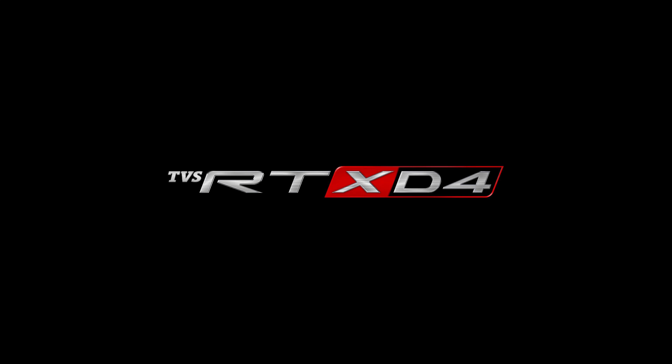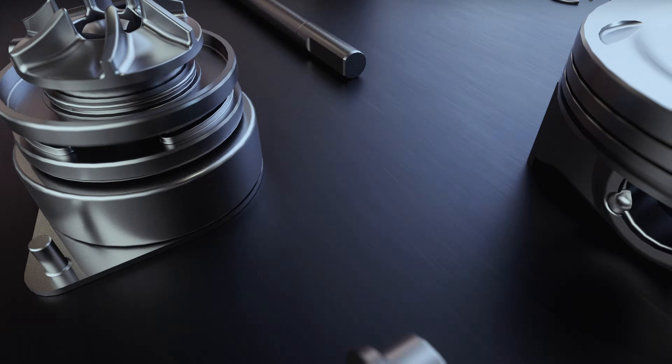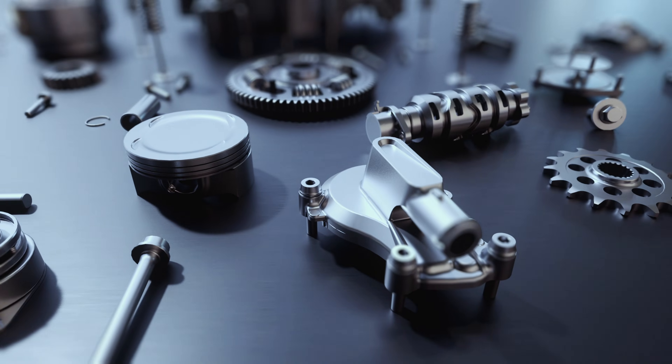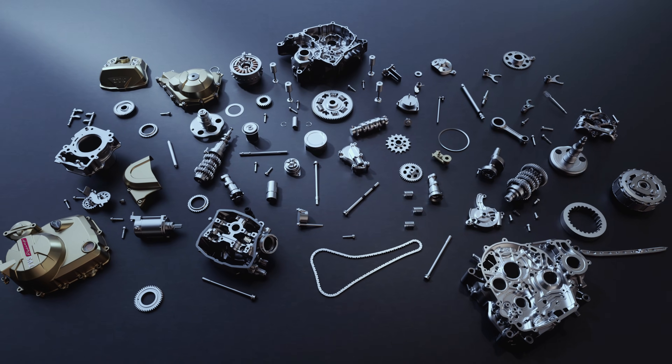Introducing the TVS RT-XD4 — a revolutionary race-tuned engine built on the power of Dualtech. With its racing throttle response, precise power delivery, and all-range torque, it exemplifies racing thrills.